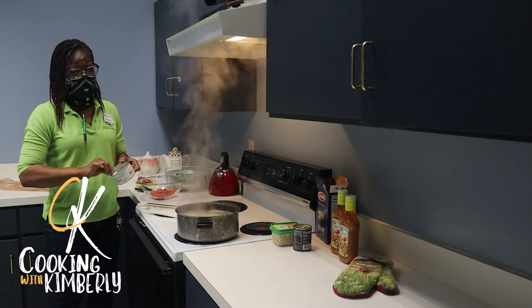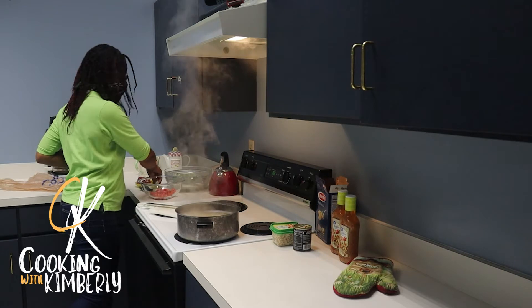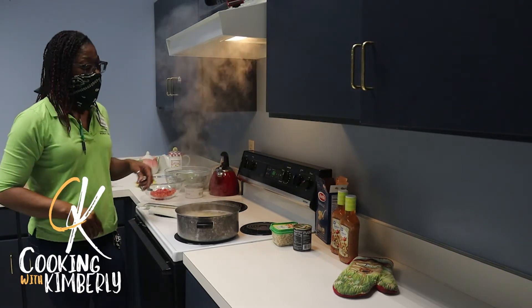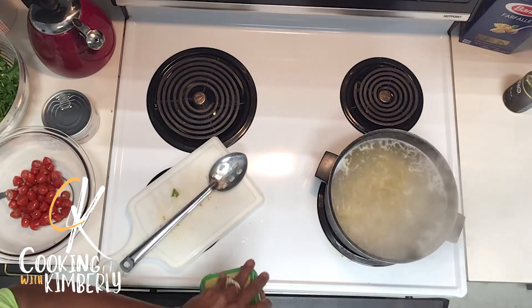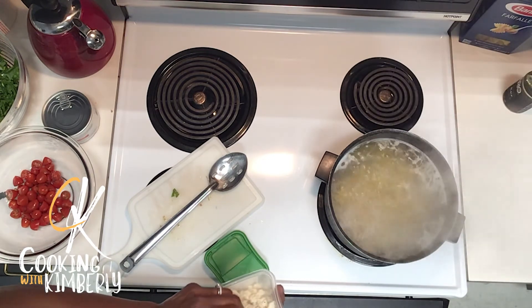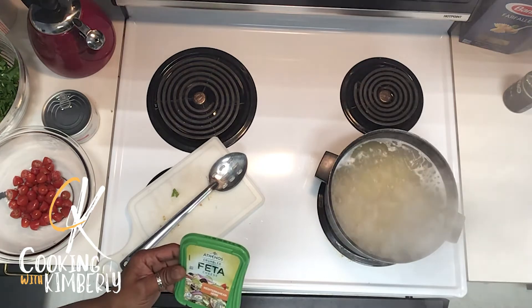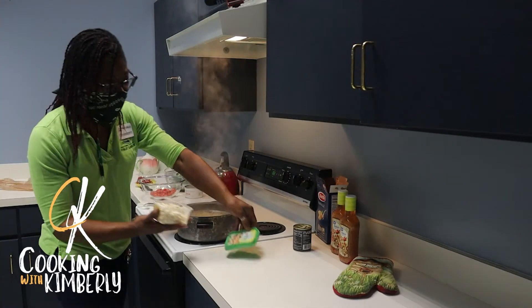That lovely voice you just heard was Miss Sherry — you probably know her from the circulation desk. I'm a 20-year veteran at the public library. Now here's my feta cheese. This one is Mediterranean herbs because it has a little more spices in it — I like flavors.